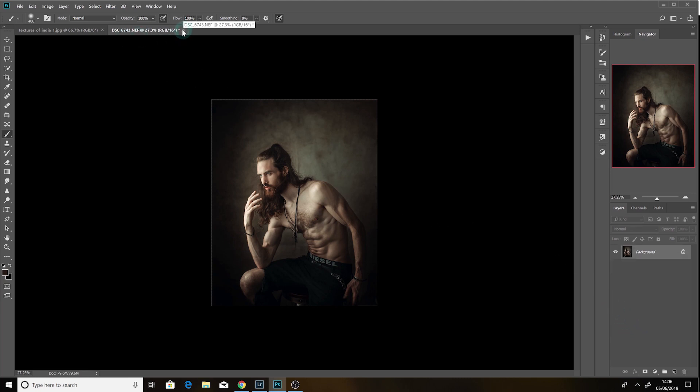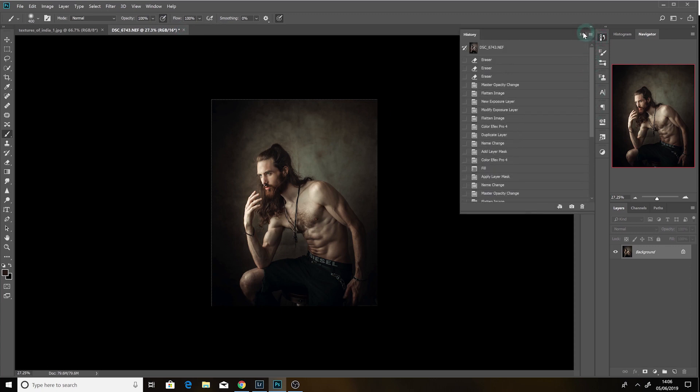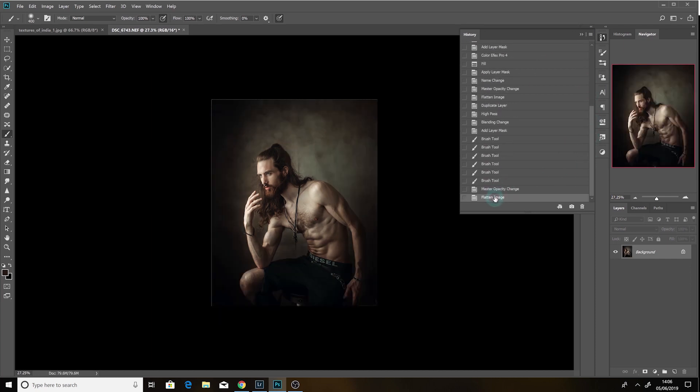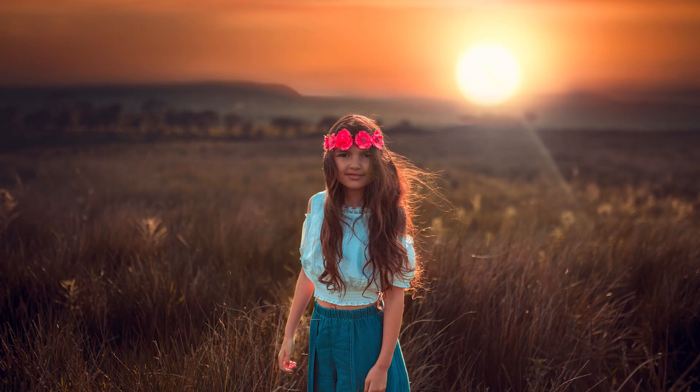Now it's done. And this is the before — I'll show you the before and after. Look at the before: very simple image. And this is the after. Thank you for your support — don't forget to like and subscribe. I'll see you next time.